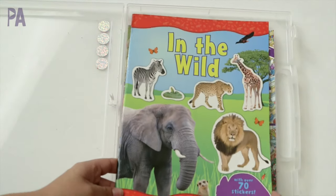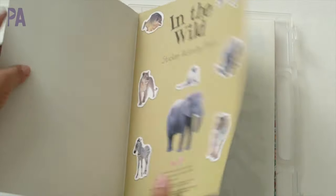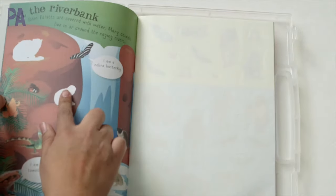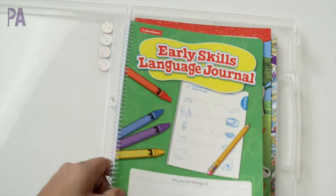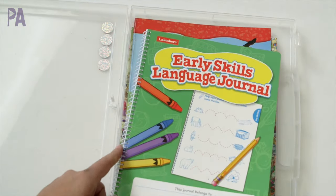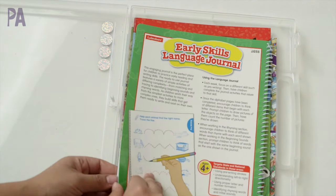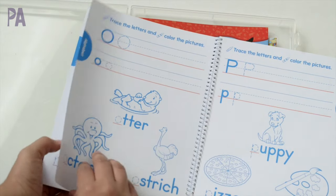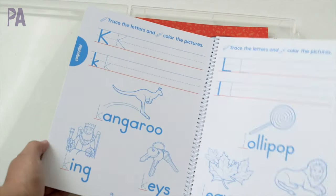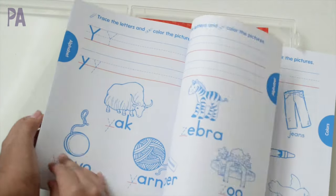Also purchased at the Dollar Tree is a sticker book — it has all these animal spots and you fill in the missing spot with the stickers provided in the middle of the book. I recently found this little spiral bound book at Lakeshore Learning, my ultimate mecca of learning activities. It was just a couple of dollars and inside is a whole bunch of writing practice, since she's learning how to write her letters. She can also color the pictures in there.